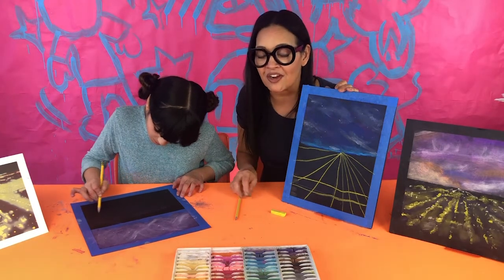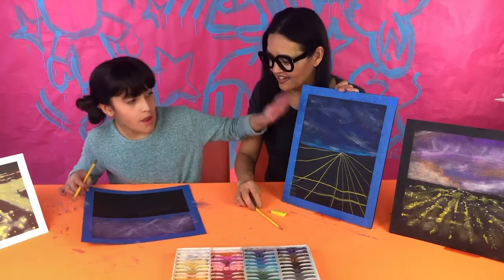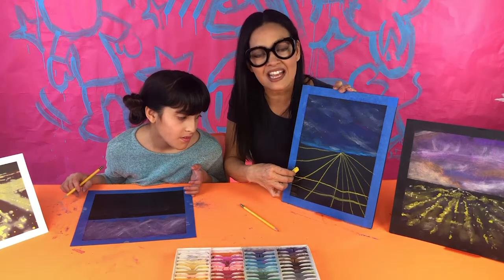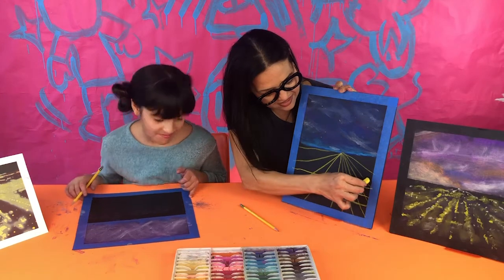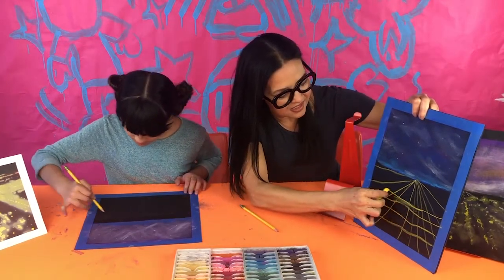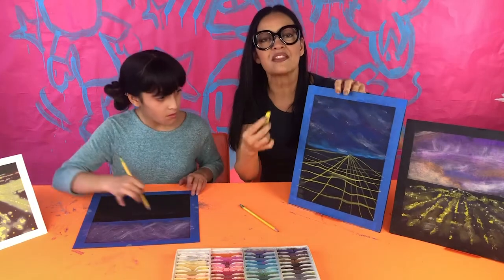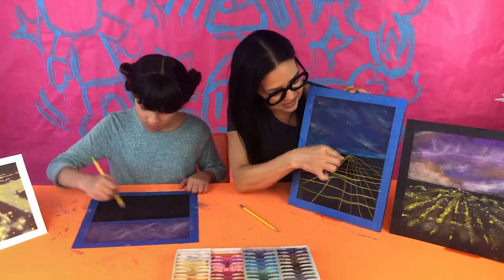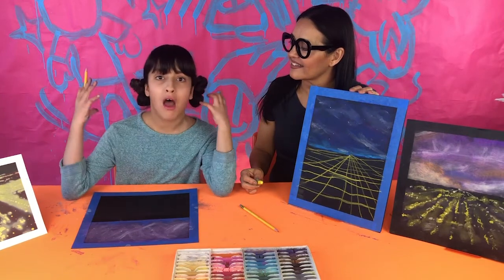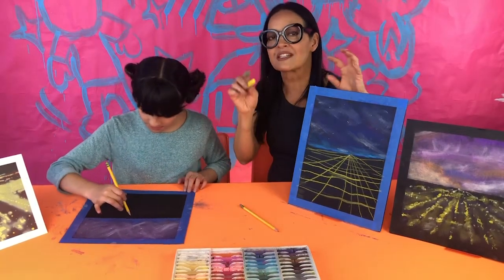Remember, draw lightly — these are guidelines and you don't want to dent the black paper. As you get closer to the vanishing point the lines fade away, because farther away things are also less in focus. It's like in a photograph where a person is sharp in the foreground but everything behind them is blurry.